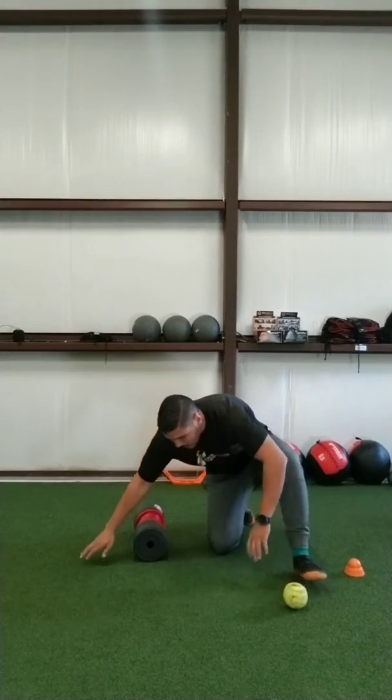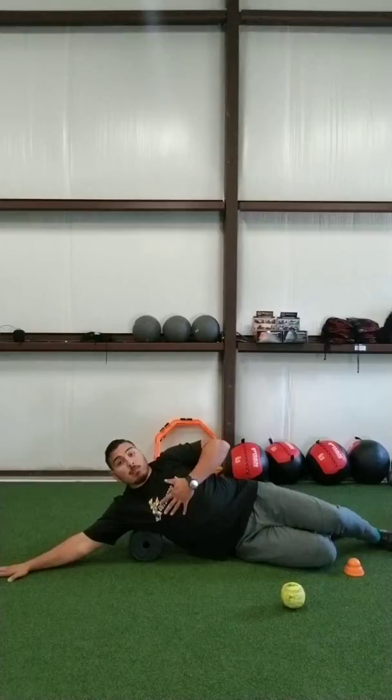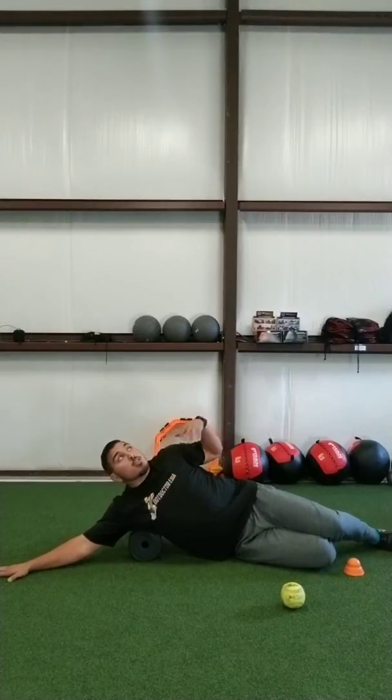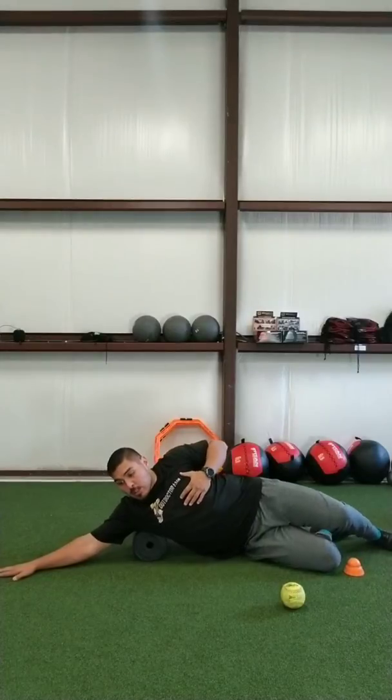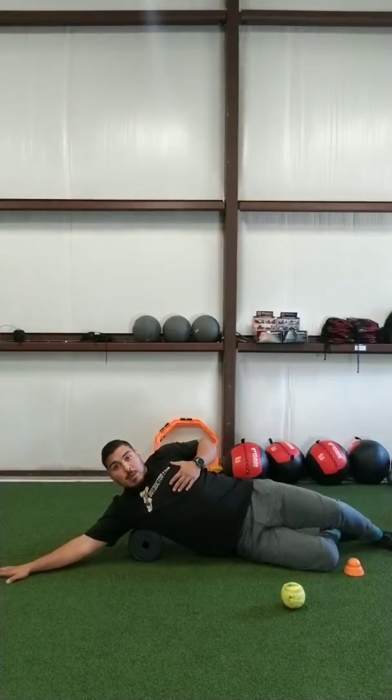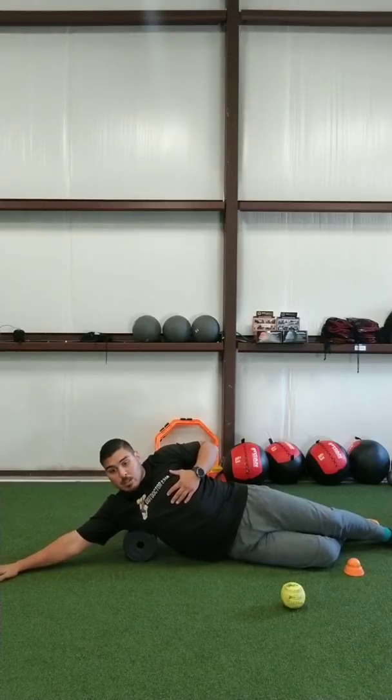So we want to be sure that as we lay down, we want to keep shoulder on top of shoulder — this shoulder and this shoulder face straight up. That's one of our keys. We want to move around until we find that spot of most tension. For some, it's going to be in the middle; for some, it's going to be a little lower.